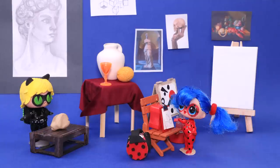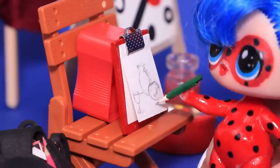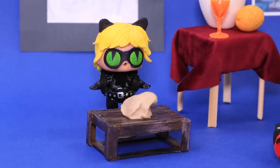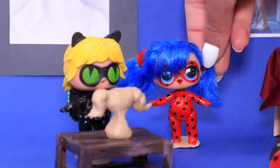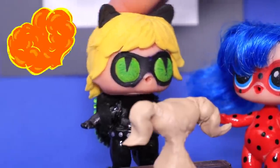Art is my favorite class! I love painting and drawing! And I like making things out of clay — it's so soothing! Cat Noir, what are you making? What am I making? It's you, Ladybug! You're my muse!